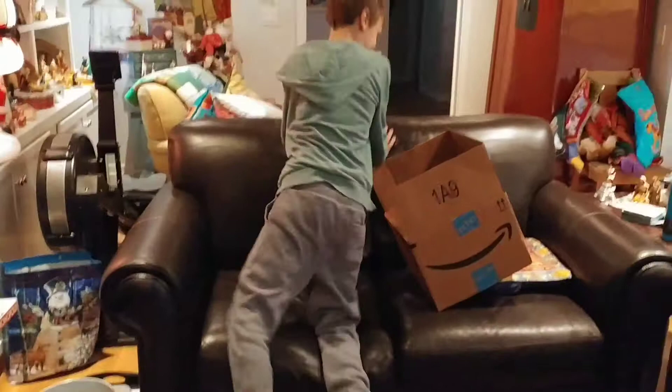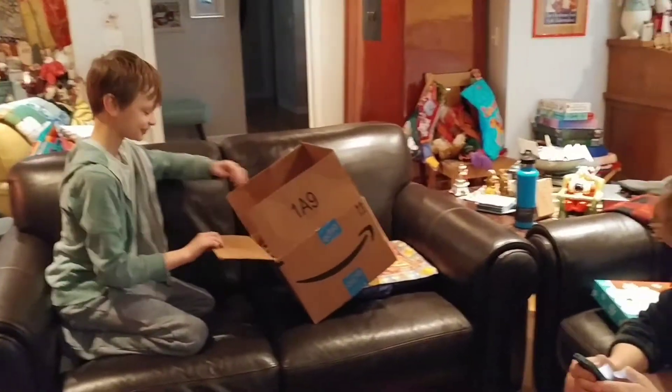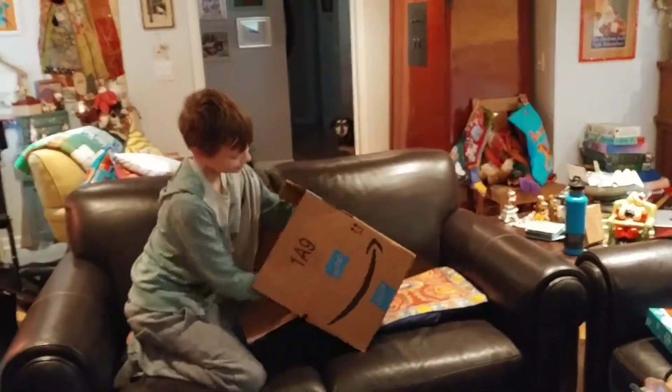Okay, buddy, open. This is immediate use. Immediate use right here. Yes, yes. This is awesome. Seriously.